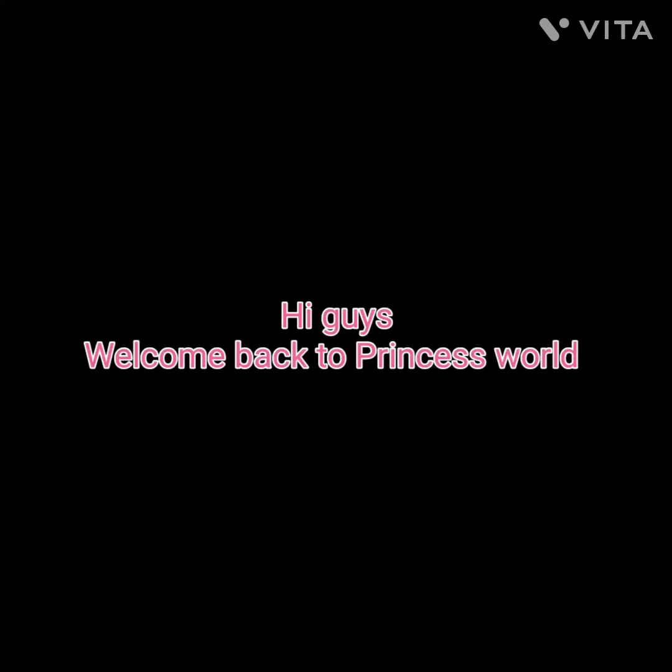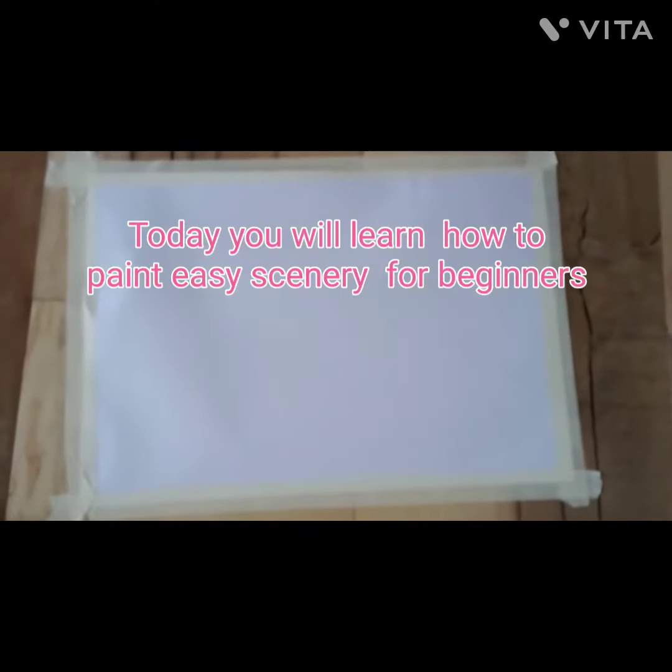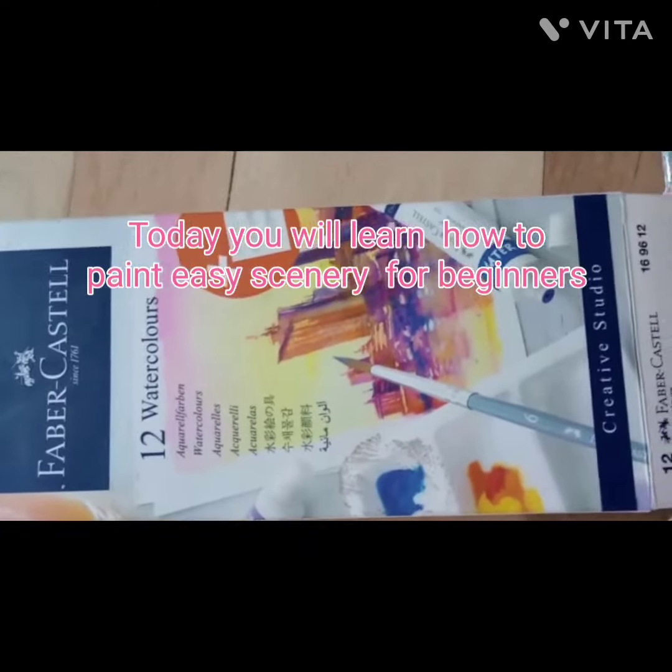Hi guys! Welcome back to Princess World. Today you will learn how to paint easy scenery for beginners.